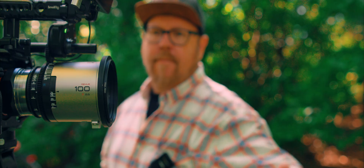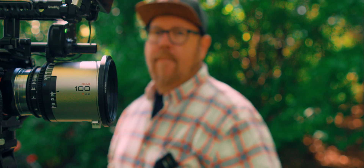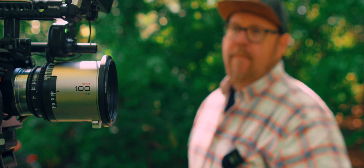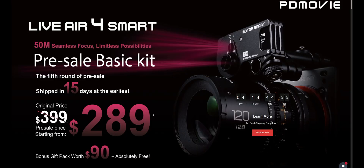Now we're on the 65mm anamorphic, which should give a bit more room to play around with. I think the PDMovie Live Air for Smart is probably the most affordable lidar autofocus system you can get. This kit alone — during pre-sale, and this is not a sponsored video, I paid about $285. I think it's going to be closer to $399 after pre-sale is over.